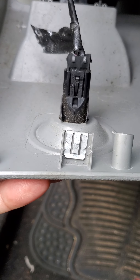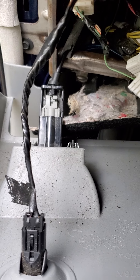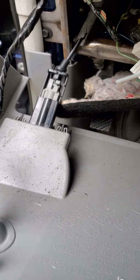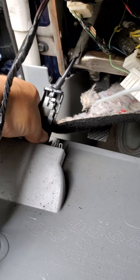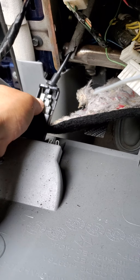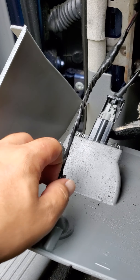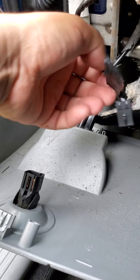This just popped right out. You've got to disconnect your trunk release and your emergency brake, but I don't know how to take that off — so if anybody knows how, please comment and let me know. I've been messing with it. This right here, just pull that up and it comes right out.